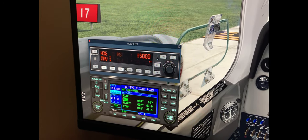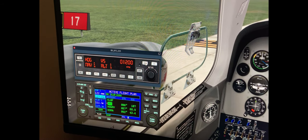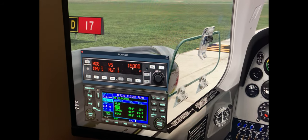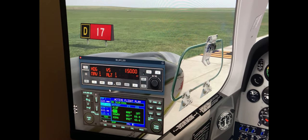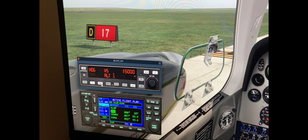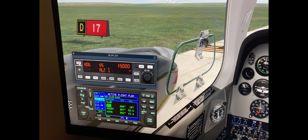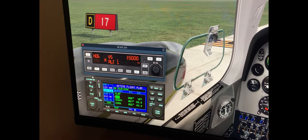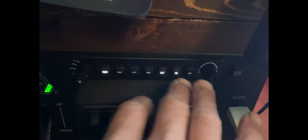We're going to set our vertical speed for a climb - right now I have it set for 1,200 feet per minute. I'm going to arm the altitude - I'm going to climb to 15,000 feet and arm the altitude for our climb out. I'm going to disable nav and fly a runway heading via the bug initially. The yaw dampener I'm going to go ahead and activate. So once we're airborne I'll turn on the autopilot. Everything that should be illuminated is illuminated - heading, altitude, and vertical speed. Those are good to go.